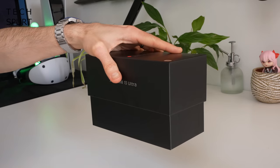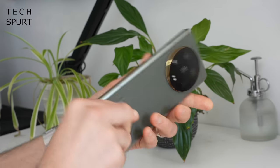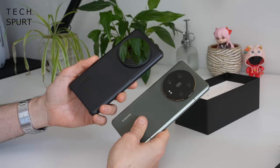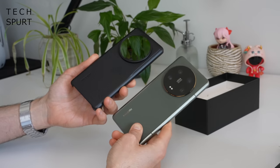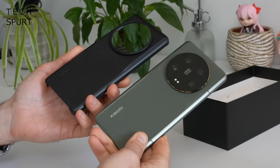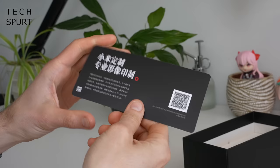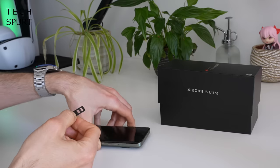So first up, what do you get in this mysterious black box? Well, you've got yourself a Xiaomi 13 Ultra, an actually surprisingly dinky 90-watt fast charger, USB Type-C cable. You've got a protective cover, although slapping this on the Xiaomi 13 Ultra would basically be a hate crime because it looks so gorgeous without it — it looks like an awful plastic toy with it on. And last up, you've got something in Chinese which I don't know what it says. And that's everything stuffed inside the box.